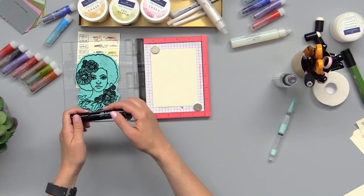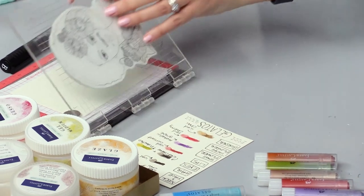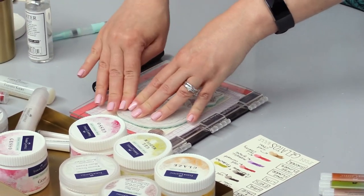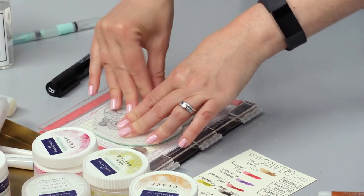Now that we have her all inked up we're ready to stamp. I love using the MISTI for this because if I'm not sure I colored every little spot, if I happen to make a mistake I can just touch it up and re-stamp it.